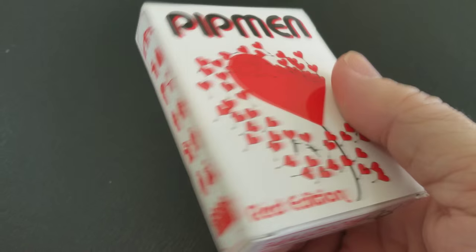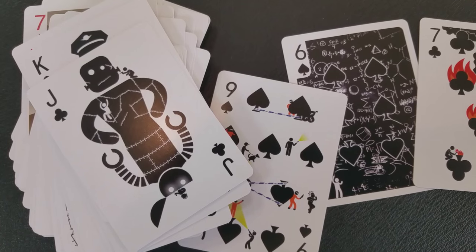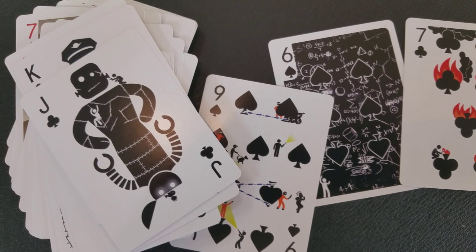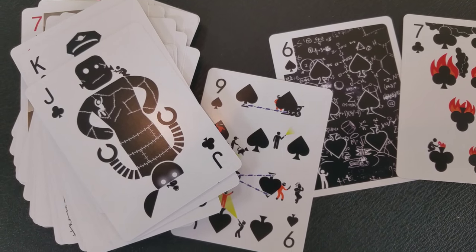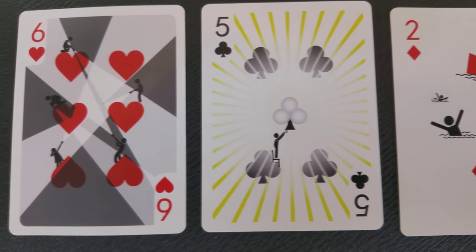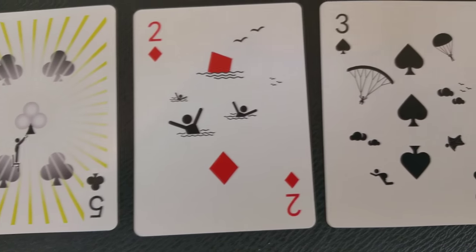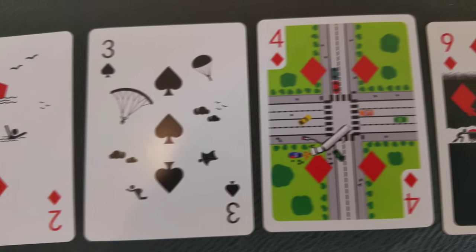The sides of the tuck case, as well as the back and top, are all decorated with Pitman. Now, what are Pitman? You know Pips, right? Pips are the suit symbols on the card face — things like spade, heart, diamond, club. Those are all the indicators; we call those Pips. In addition to that standard element, the Pitman also have little stick figures that interact with the Pips on the cards to make these fun little artistic scenes. So: Pips plus Stickman equals Pitman. Get it?